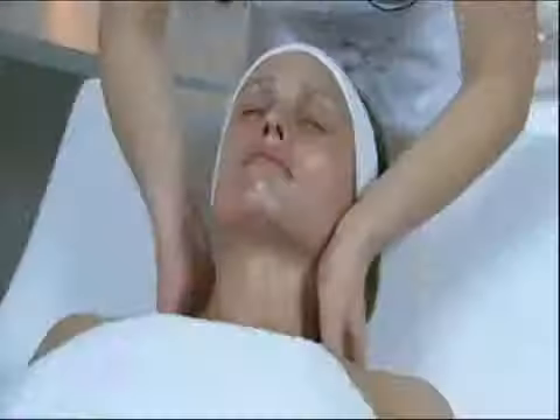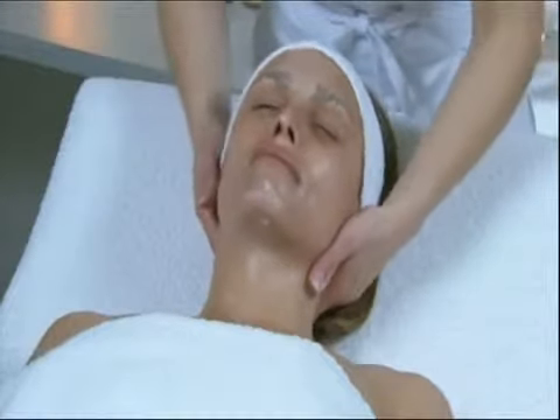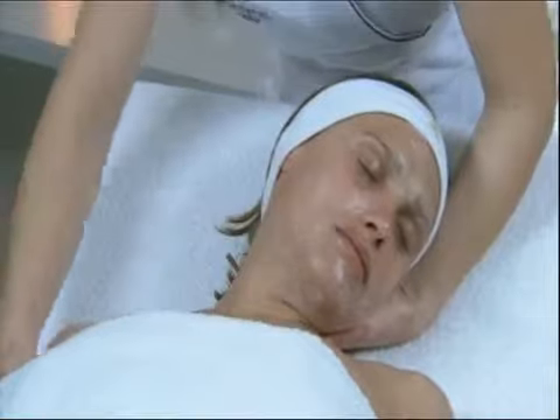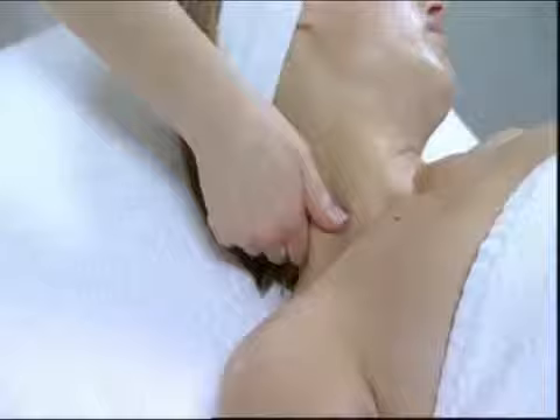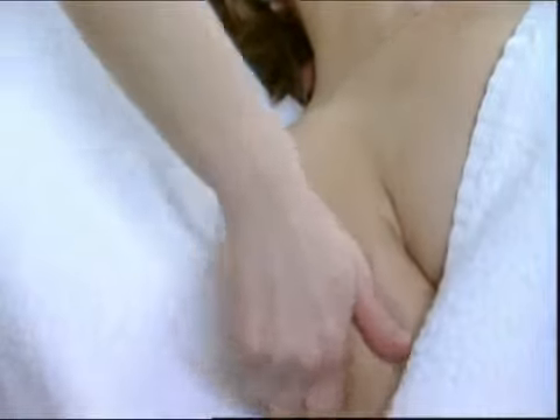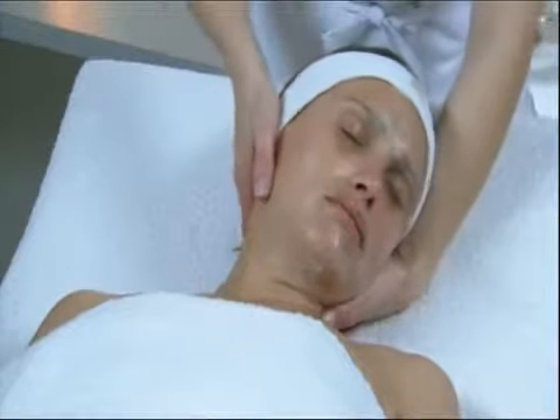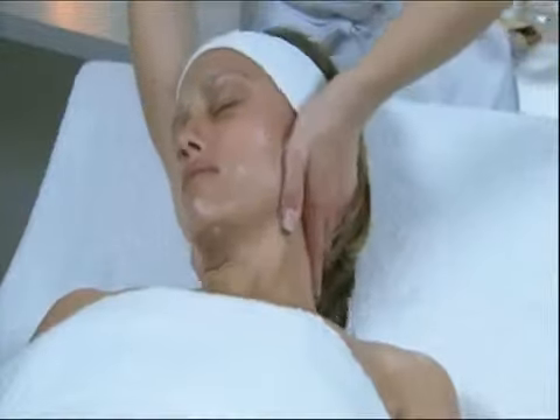Work on relaxation points along the trapezius. Enveloping movements on the shoulder. Take the nape muscle between the index finger and thumb and conduct circular kneading down to the shoulder. Do the same on the other side.